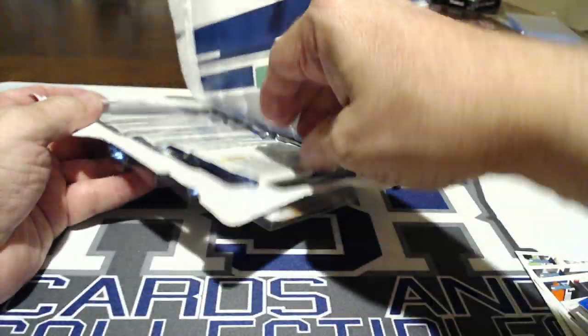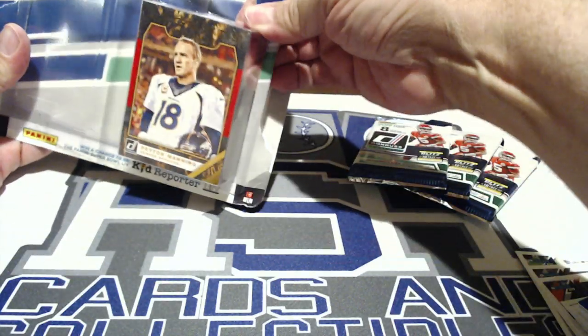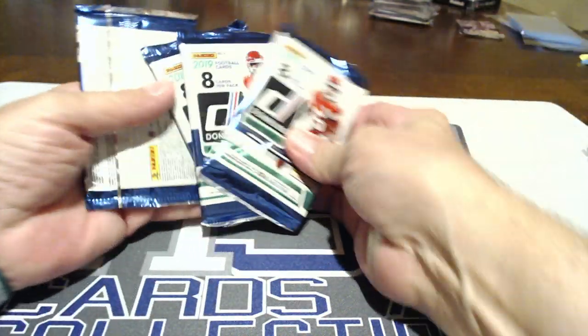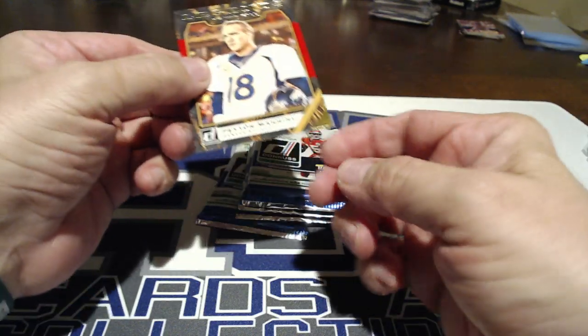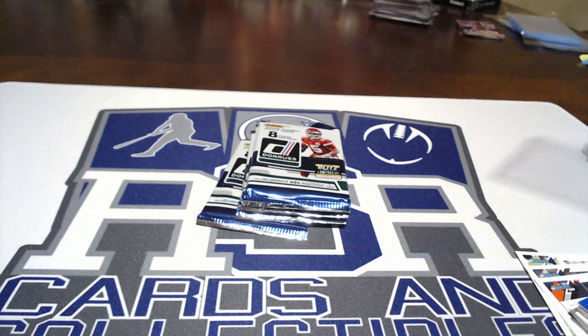Now for the $7.99 pack — this one has a Legend of the Fall bonus card and it shows right on the packaging which player it is. I saw Peyton Manning so I had to grab it. We bought this from Target. Let me get the Peyton card out without damaging it — I'll get it out for you. So we have four packs, eight cards each — 32 cards plus the Peyton card, 33 total. It's a nice looking card, I like that.